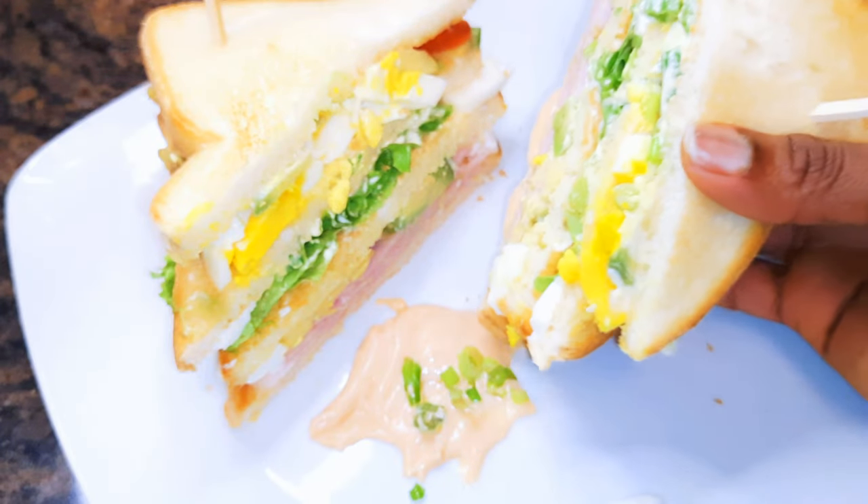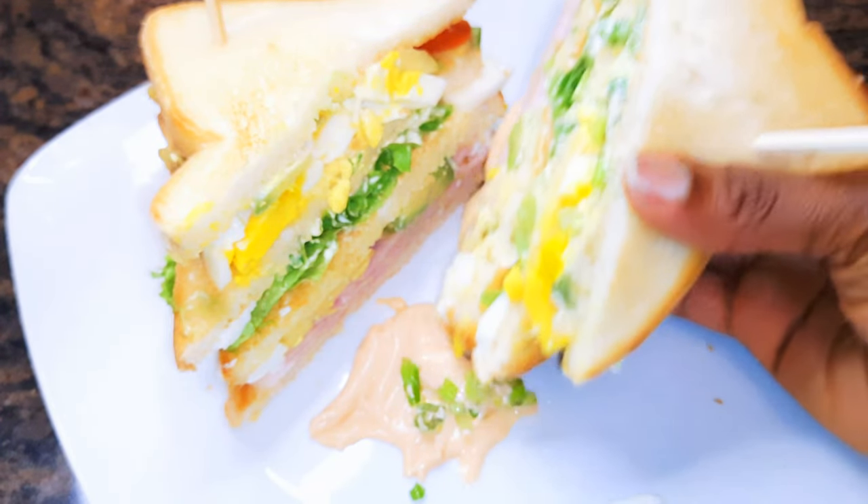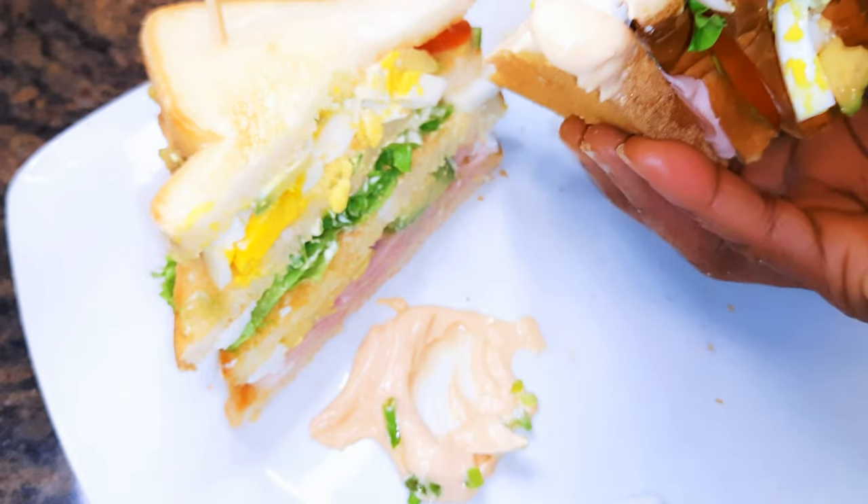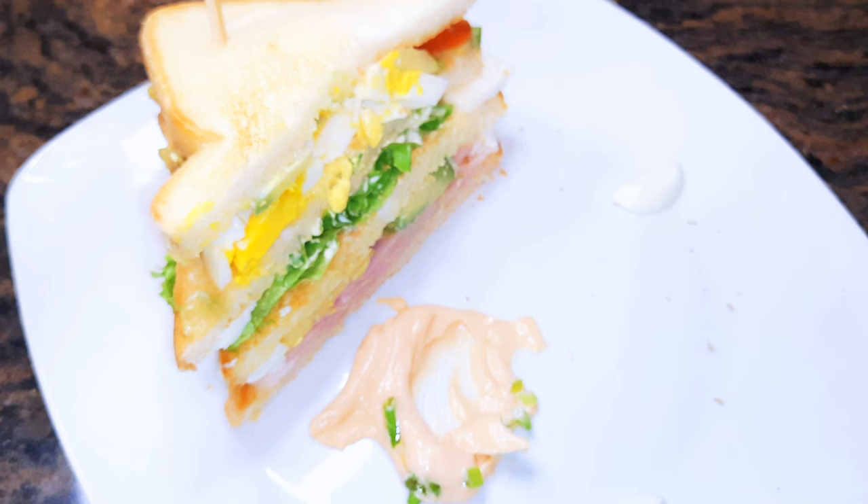Hello, welcome back to my channel! If you're new, you're welcome and I hope you stay. Today I'm bringing to you my favorite club sandwich recipe. Without wasting time, let's just get started.